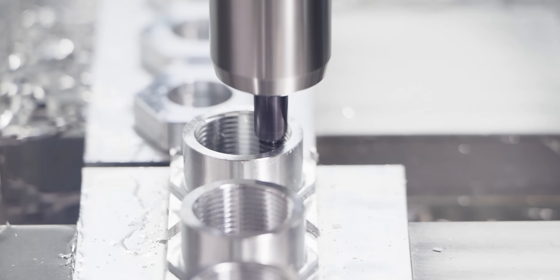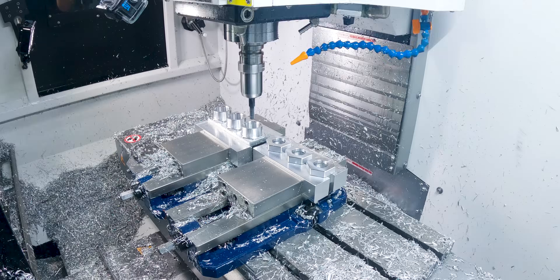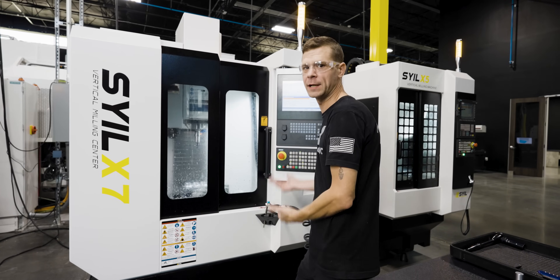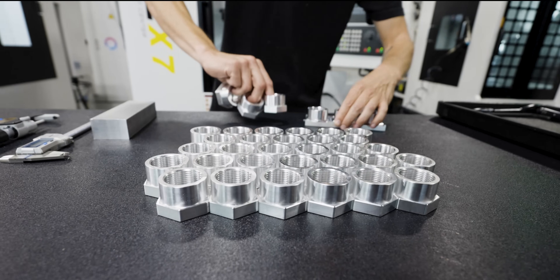When the thread mill gets done running on the left-hand side, we're going to have a part that's ready to get flipped over and put into op 2. On our right-hand side, we're going to have three parts that are done and finished, ready to come out of the machine. That was a great way of running some lathe parts in the mill and doing multiple parts at a single time.